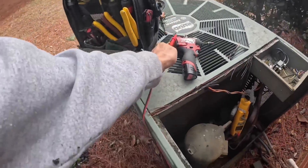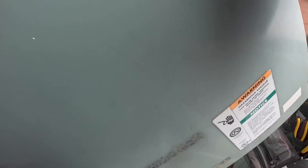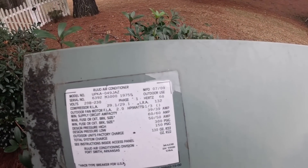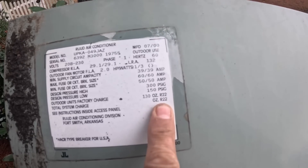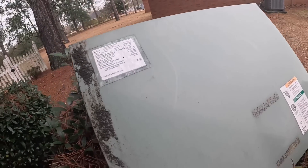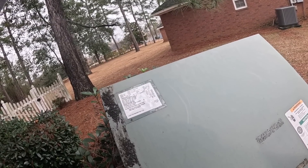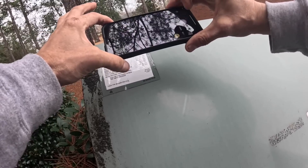Yes, this compressor is shorted to ground. Now I want to look and see how old it is. This was made in 2020 and it's an R22 system, so for me that totals this system. It's time to start thinking about a complete new system and look at this as an estimate instead of a repair.